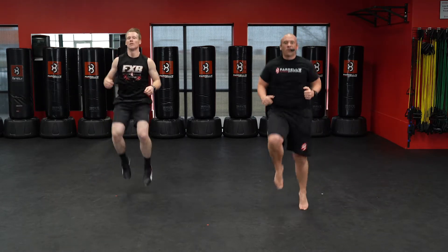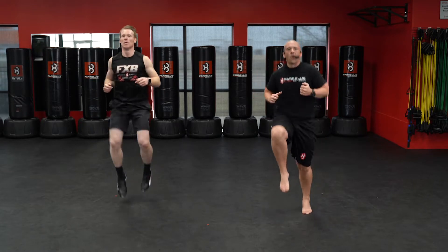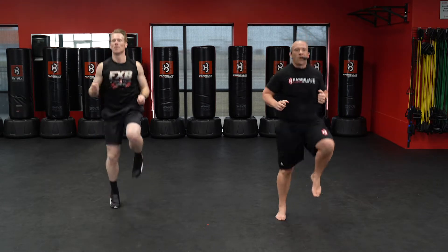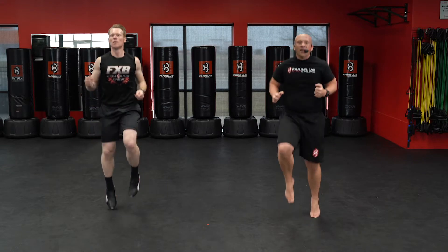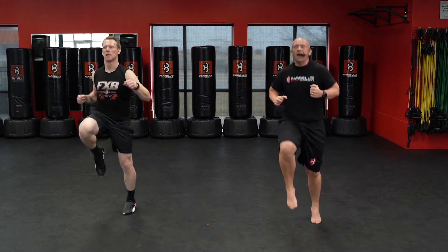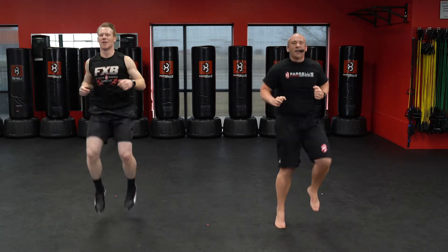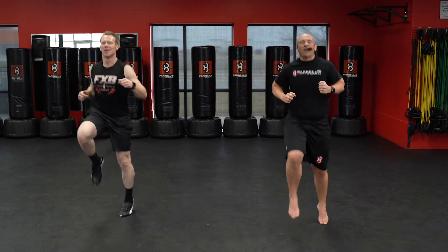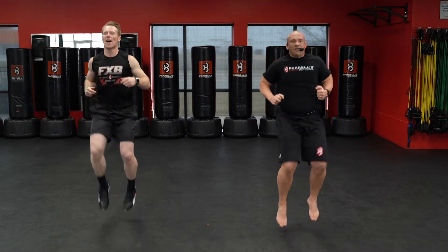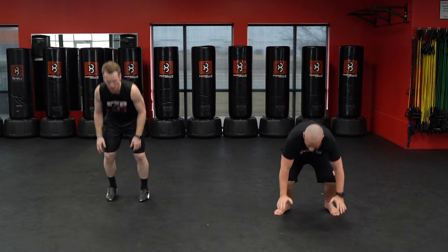Here we go — one, two, three, four, five, six, seven, eight, nine, ten. Continuing through twenty, thirty, forty, fifty, sixty, seventy. Five burpees — all the way down. One, two, three, four, five. Awesome job so far!